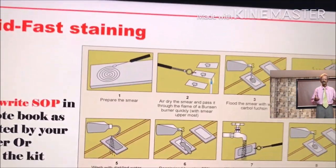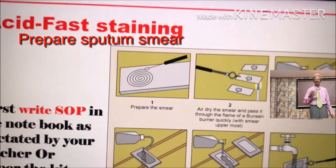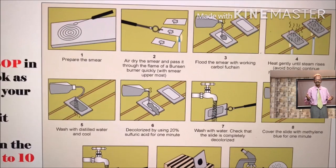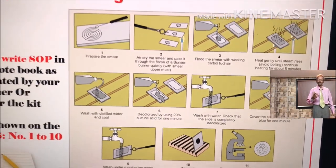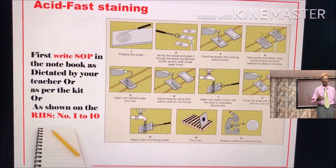For example, number 1 step is: prepare the smear. Like that, all these steps 2, 3, 4, 5, 6, 7, 8, 9, 10 and 11 you have to write in the notebook.